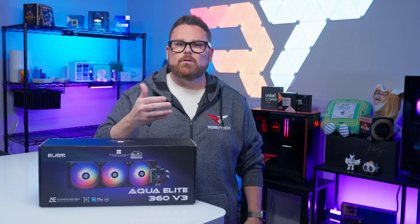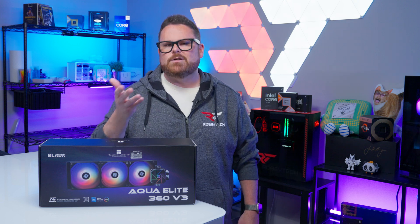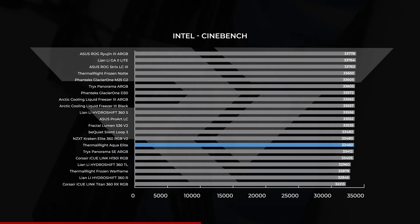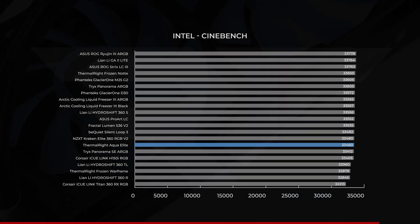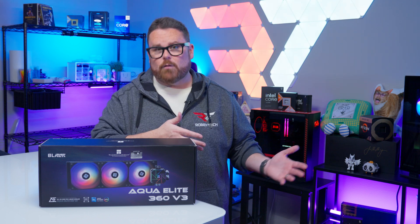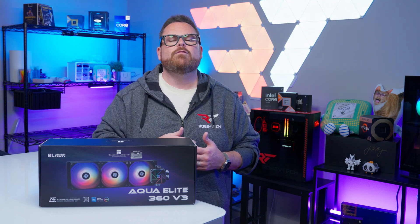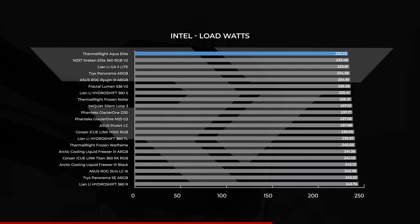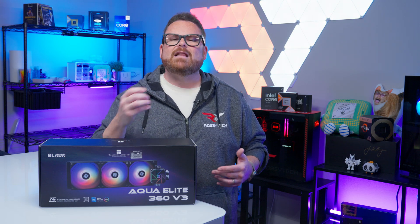In Cinebench, the results are good but there's headroom for better. The Thermalright Aqua Elite holds firm in the middle of the pack with a score of 33,460 — only about 300 points off the highest score earned by the ROG Ryujin 3. Power draw ranged from unremarkable to great: at idle it pulled 3.53 watts, right in the middle. Under full load, however, it was the most efficient cooler we've tested to date, coming in at 232.2 watts — though we always hope efficiency translates to better CPU performance, and that isn't exactly the case here.